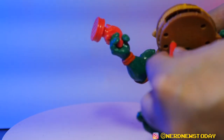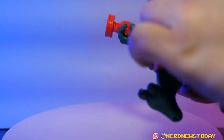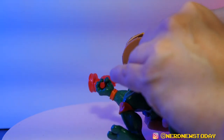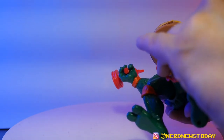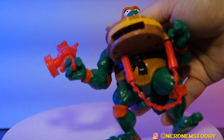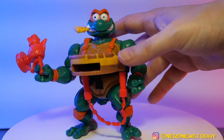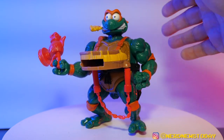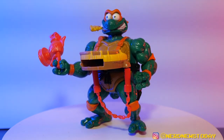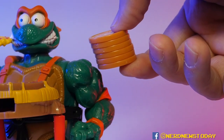The ends of the mozzarella nunchaku have little holes in them, and they're meant to plug directly into the bottom of the pizza launcher — that's the intended way to have them there. You can also put them in his hands if you want, but I'll leave them plugged into the launcher because that's how it's intended and it looks cool.